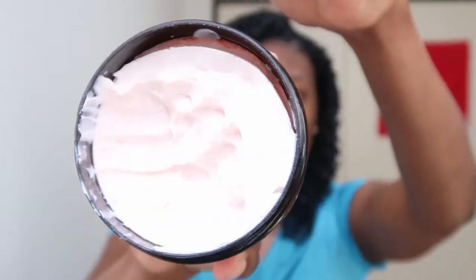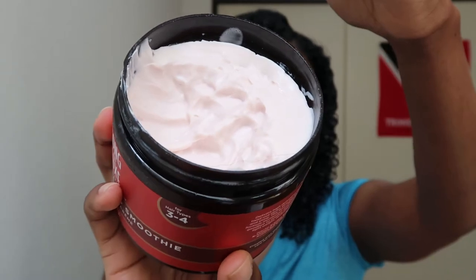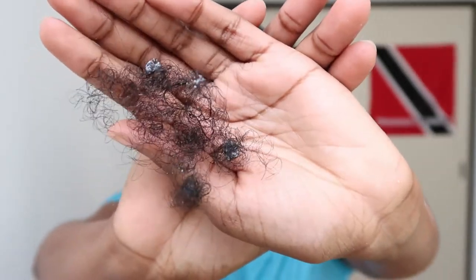So this is how my hair looks at the end of everything — there was no frizz, no frizz whatsoever. This is how much product I used — you can compare that with the picture in the beginning — and this is the amount of shed hair that I had.